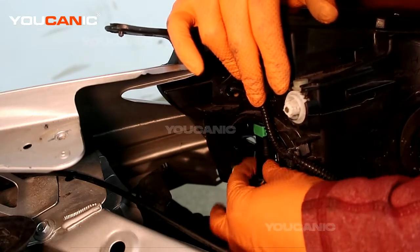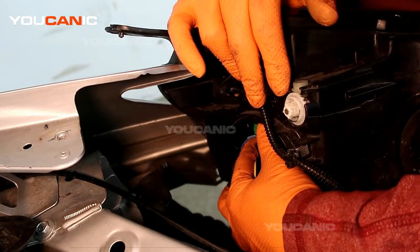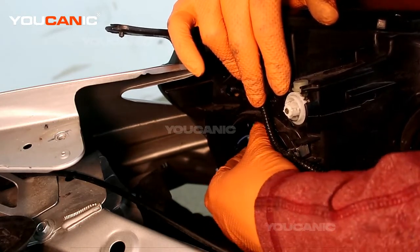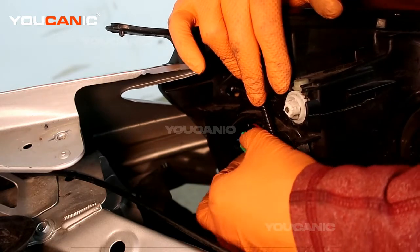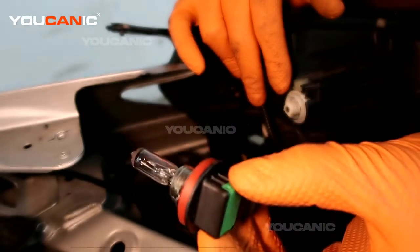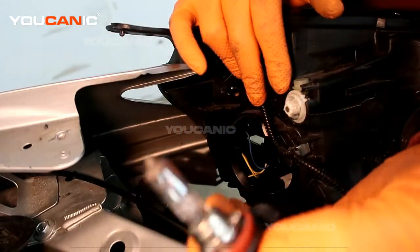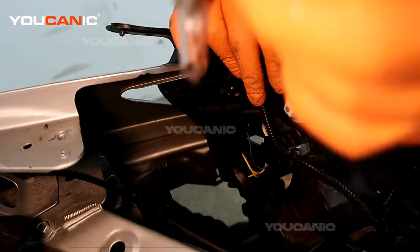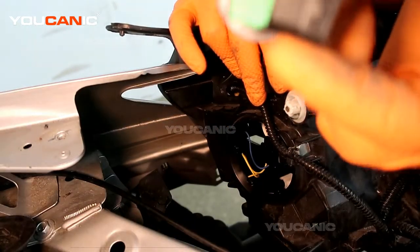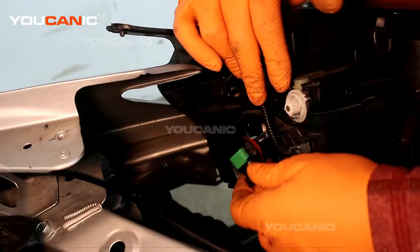Pop that electrical connector off, then turn this light a quarter turn to the left or counterclockwise to undo it, and pull the light out. This is your standard low beam headlight — it's an H11 LL, which is long life, but an H11 light bulb is what you need.